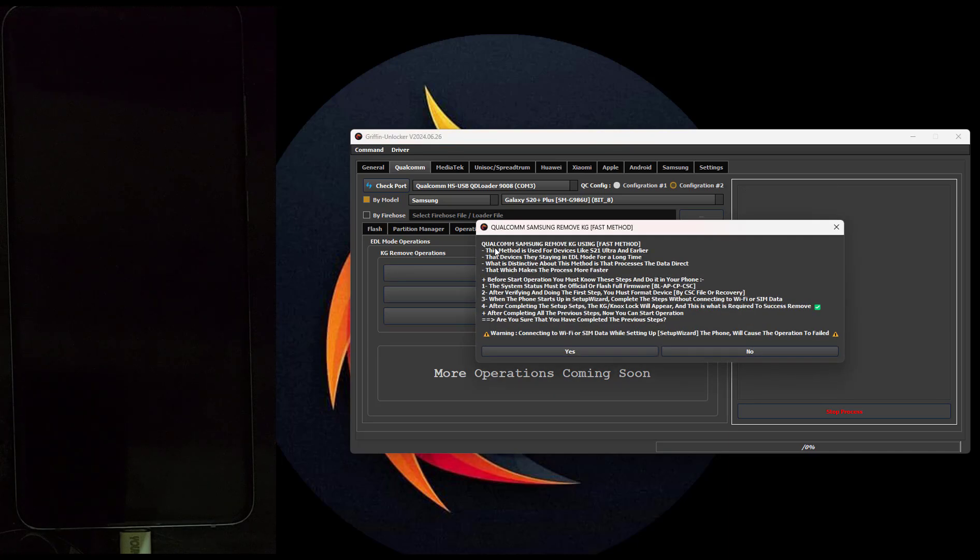This method is used for devices like the S21 Ultra and earlier — the device in hand is the S20+. These devices stay in EDL mode for a long time. What is distinctive about this method is that it processes the data directly, which makes the process faster. You must read the instructions and steps to ensure success before starting. The system status must be official, you must complete the phone setup without an internet connection, and the lock must also appear. After checking all these things, you can start.